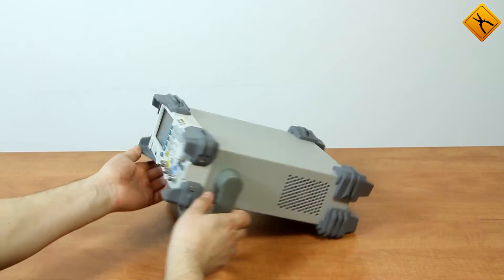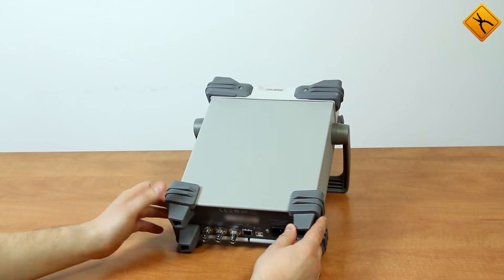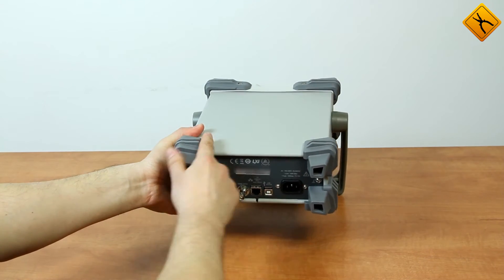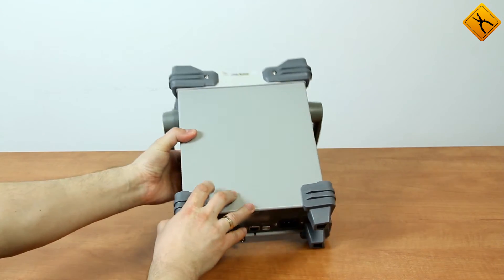The generator has standard dimensions for this type of device. All the angles are capped with protective covers made of rubber, which allow standing the generator up on a surface.